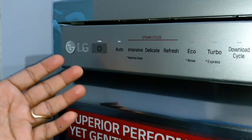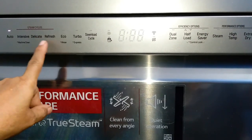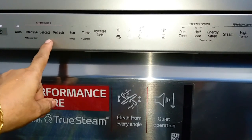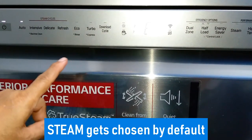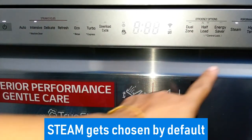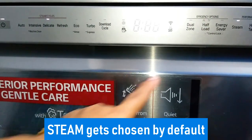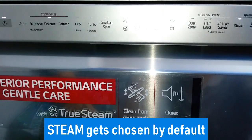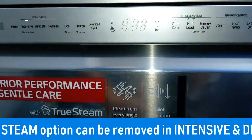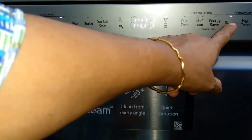Now I'll explain these three steam cycles. As the name suggests, these three cycles — intensive, delicate, and refresh — are combined with steam by default. For example, if I select intensive, the steam is automatically on. Delicate is combined with steam by default, and refresh also has steam on. In intensive you have the option of removing steam, and in delicate you can also remove the steam option, but in refresh you cannot remove steam.